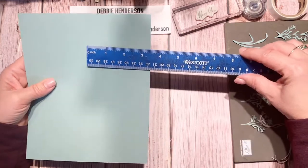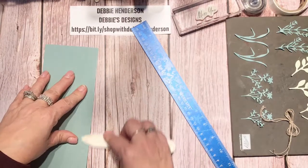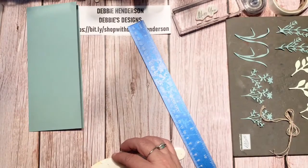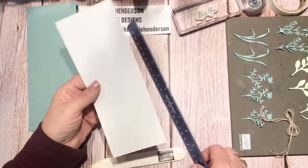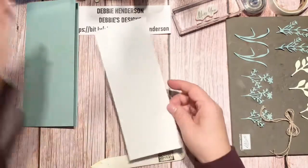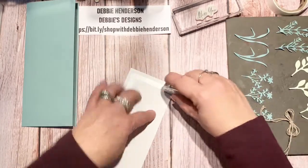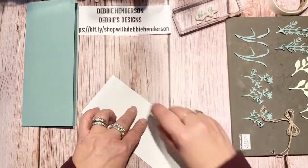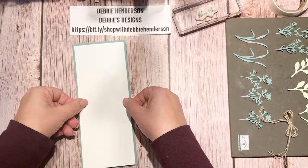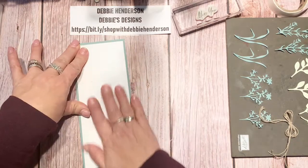You're going to score it at three and a half, so let me grab a bone folder to flatten that out. There's my slimline. Then I'm doing a piece of Basic White, eight and a quarter by three and a quarter. I'll go ahead and glue that on now because all the beautiful die cuts will go on the next layer. I have a really cool ribbon technique to show you — I saw it on a picture frame.